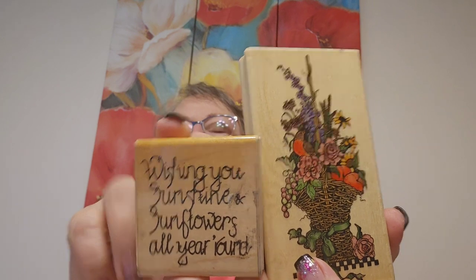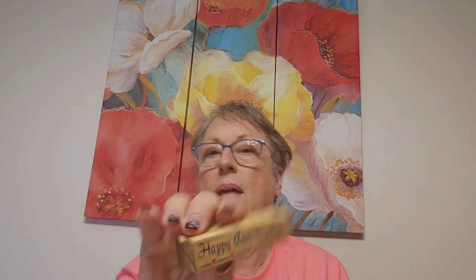Those big ones are really why I bought it. This one says 'Wishing you sunshine and sunflowers all year round' — that would go really cute together. I'm not sure who made this one with dots — it was originally close to my heart I believe. 'Happy Anniversary' — I don't have many of those, so that's a good one to have.